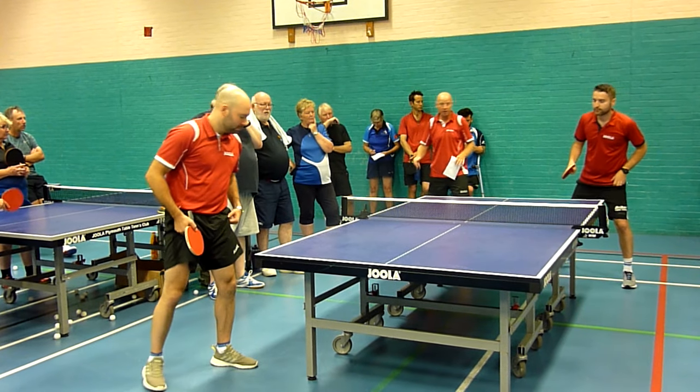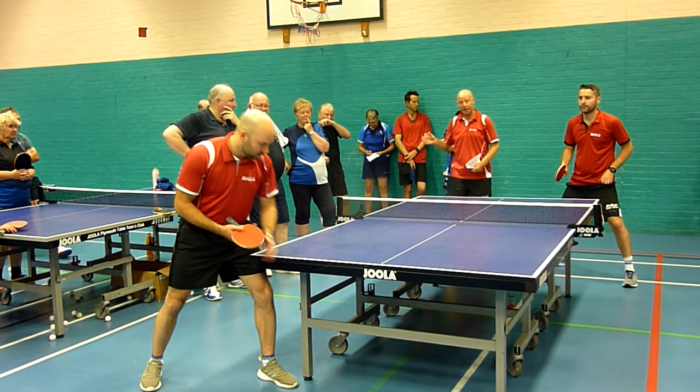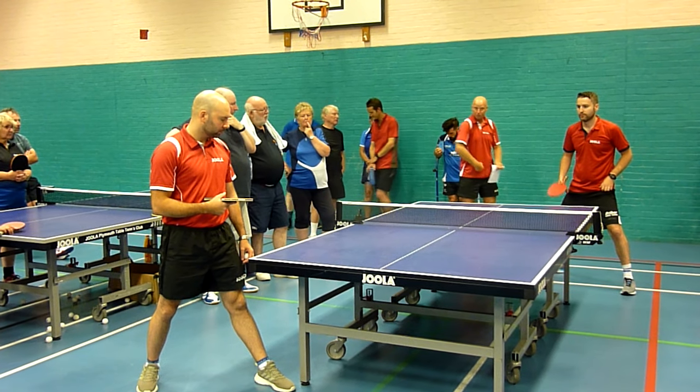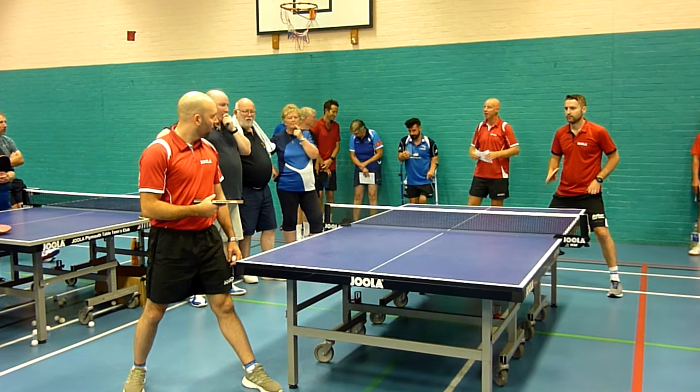So if you serve anywhere again, Steve will step in. This time Craig has to recover back, not sure where the ball is going to go, and be able to get the first topspin straight down the line, and then it comes straight.